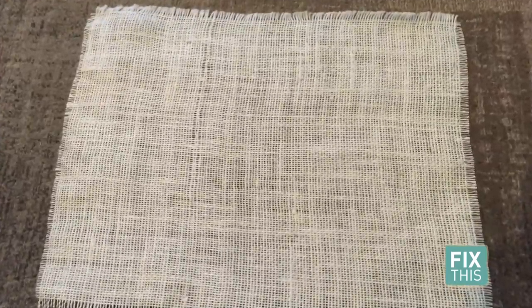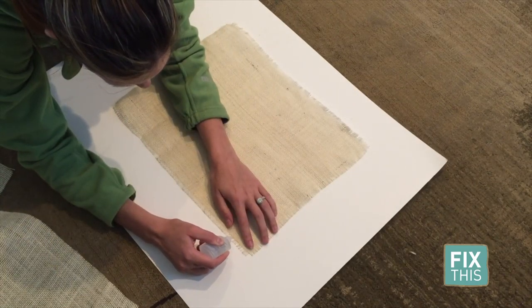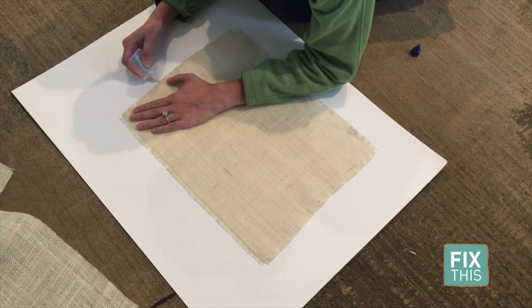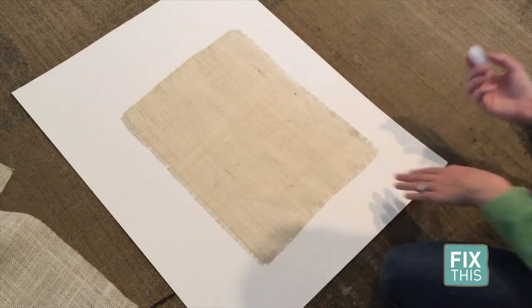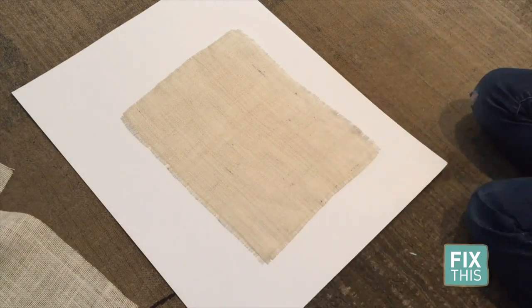You're probably noticing that these threads are extremely easy to remove. To keep this from happening any more than you want it to, you've got a couple of options. I used a special glue called fray check and applied it to each side of my placemats to keep the threads in place, or if you're feeling extra crafty, grab your sewing machine and sew each side in place.